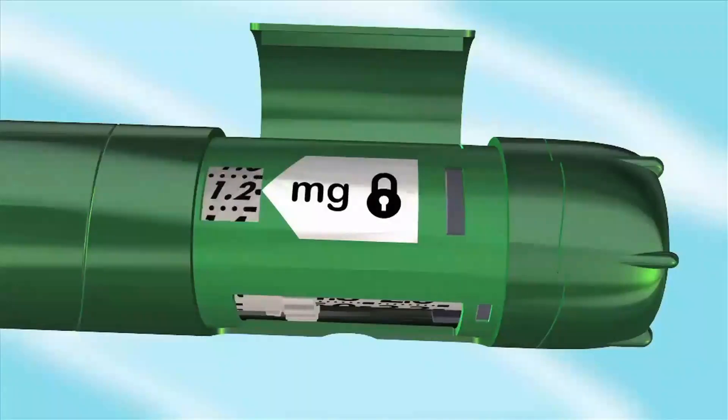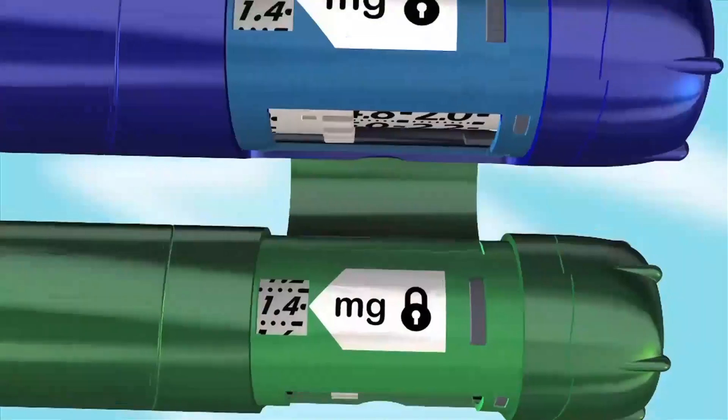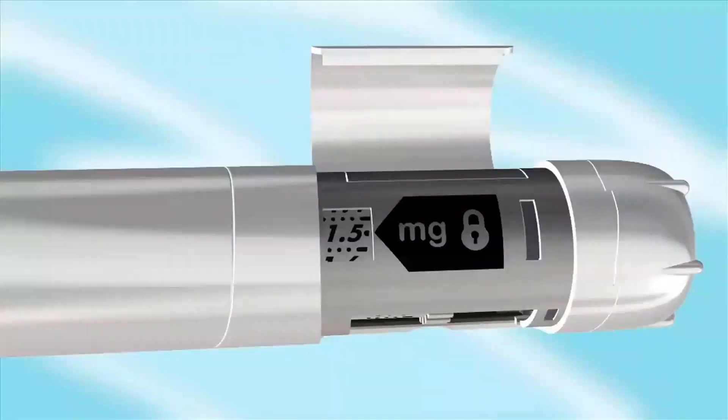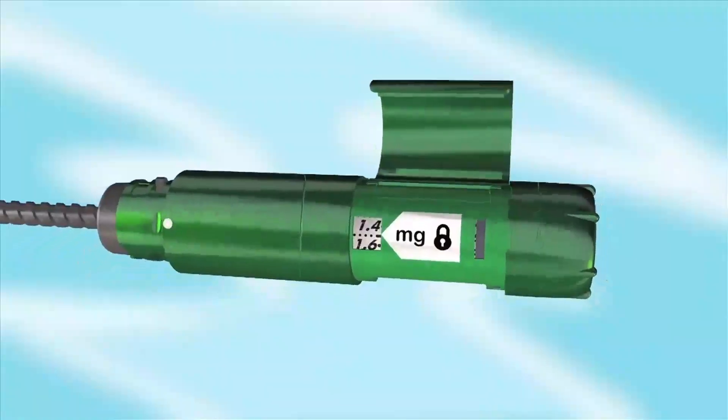To set your dose, ignore the numbers next to the wheel and instead look through the window with the lock symbol. This window shows you the dose you're setting. Stop turning the wheel when your dose appears in this window. If your SurePal is green or blue, the dose goes up by 0.1 with each click. Uneven numbers are not shown but are indicated by dots and a dash between the next highest and next lowest numbers. When the window shows your dose, close the memory lid.